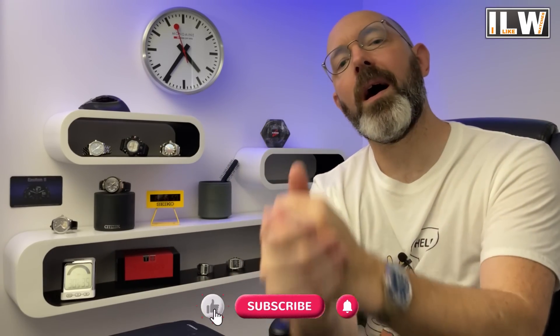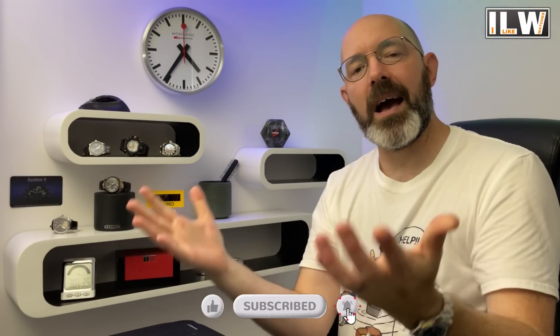Ahoy boys and girls, and welcome back to I Like Watches. I think 'ahoy' is going to be my official greeting now — if it's good enough for Hamish and Andy, then it's good enough for me. Did you end up looking up Hamish and Andy and Kyle and Jackie O like I suggested in my previous video where I unboxed those San Martins? If you did, let me know in the comment section what you think of their content.